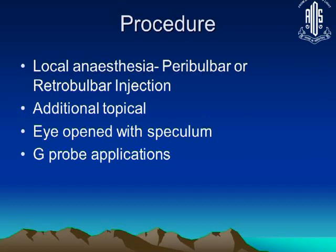The procedure requires local anesthesia. You cannot do this without anesthesia because even with anesthesia most patients experience some amount of pain. We generally prefer to give a peribulbar block, or even a retrobulbar block, and in addition to that we also apply topical anesthetic.